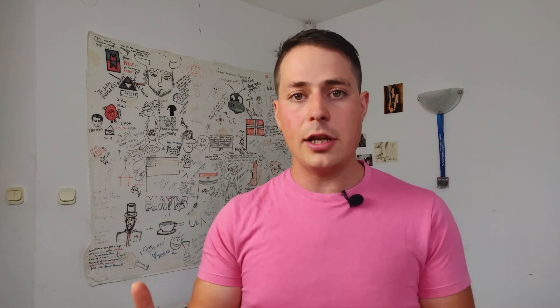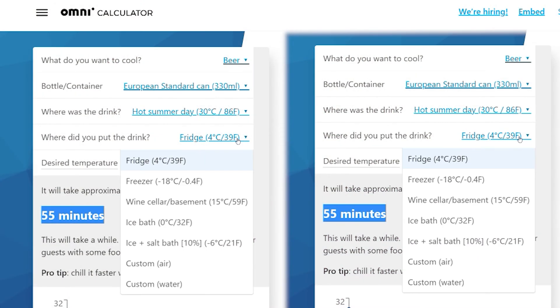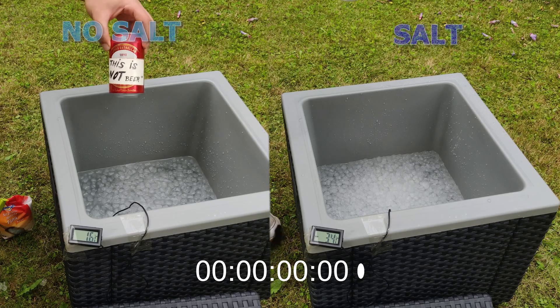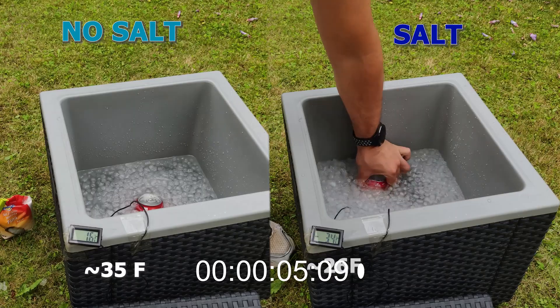And if we run the simulations using our own free calculator — link down below — we can see that it takes significantly less time to cool the can in ice water without the salt hack compared to using our trick.